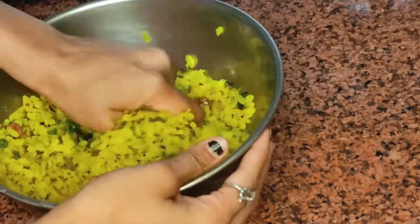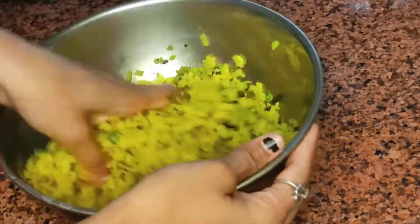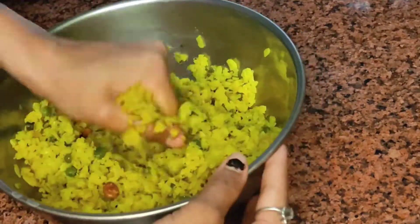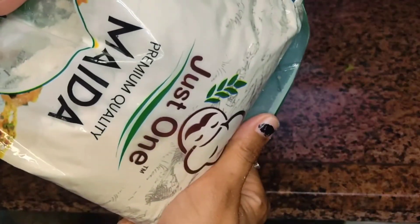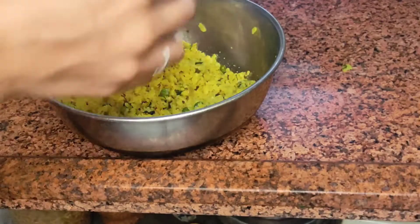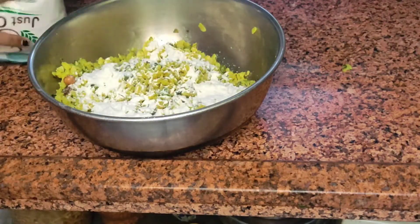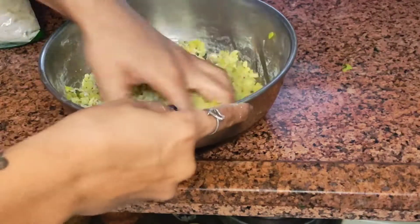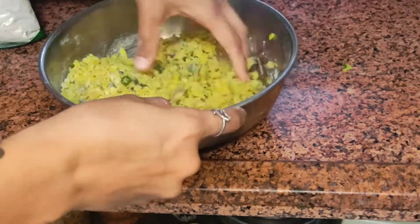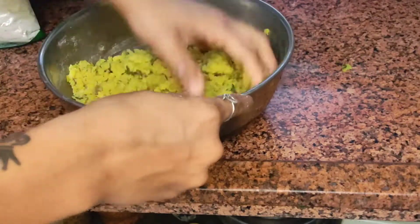So I just need to mix in the salt and combine everything together. I will mix it and then shape the cutlets and fry them as well.